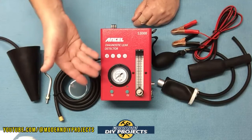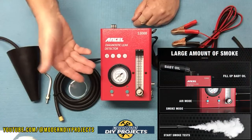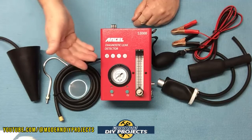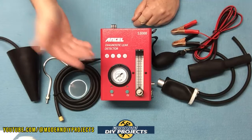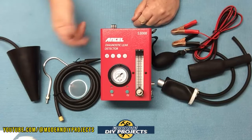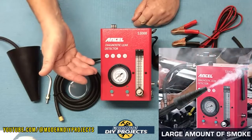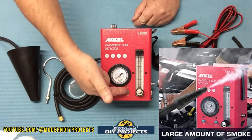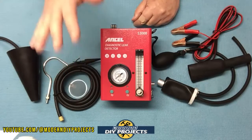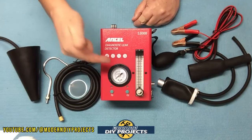The unit produces smoke in as little as 30 seconds, and there's nothing special you need — any mineral oil or baby oil works to create the smoke. It also has a built-in air pump for controlling air pressure, so there's no need for an external compressor. The smoke production can be controlled to give you either a large or small amount of smoke, so you don't flood the area with too much smoke, which could make it harder to locate exactly where the leak is.